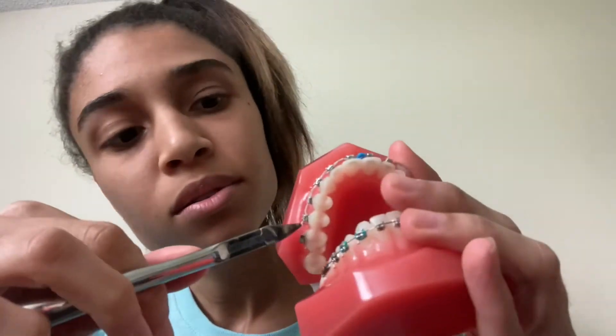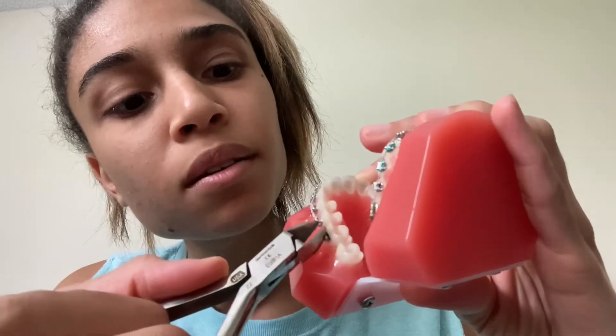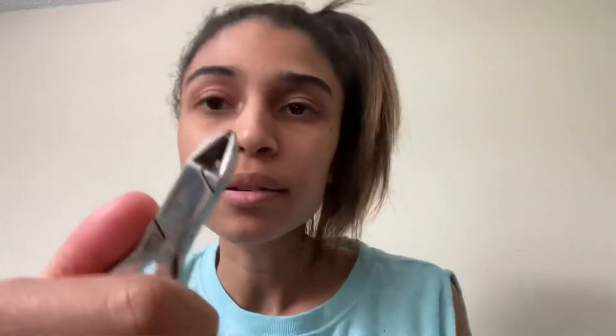My next pack are ligature cutters. I normally hold my stuff like this to get a good grasp on them. These are used to cut — not major wires — but ligature ties. You see the little tip — it'll be used to cut that. Cut and tuck is what I say.